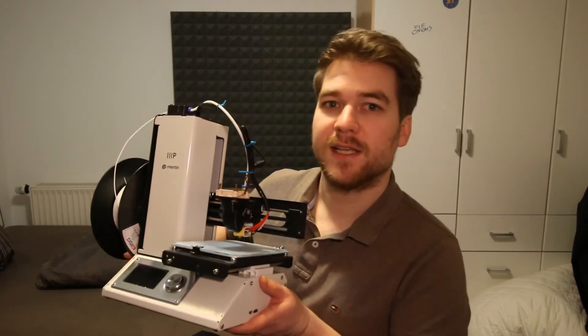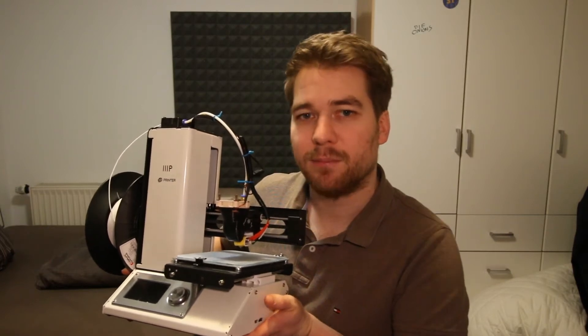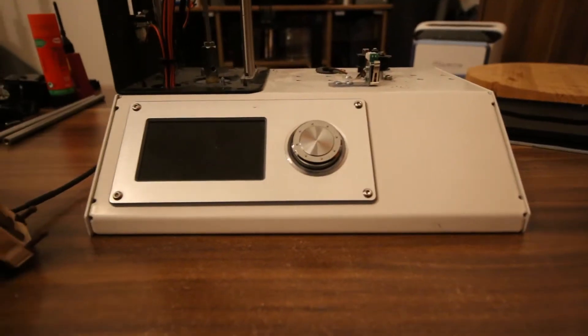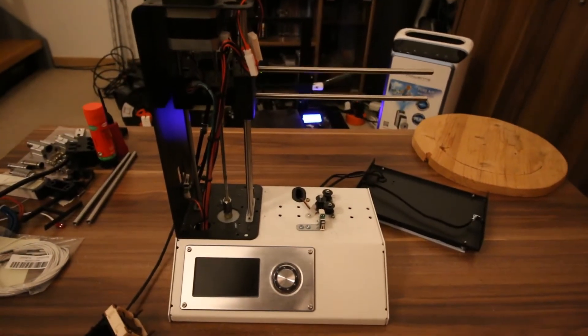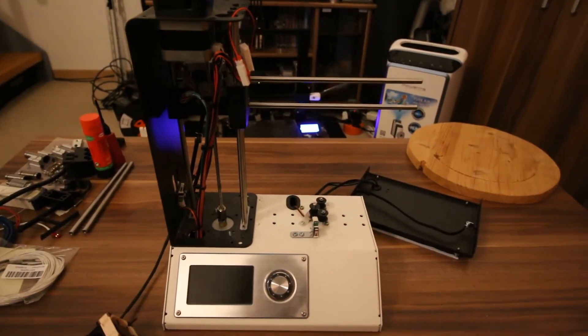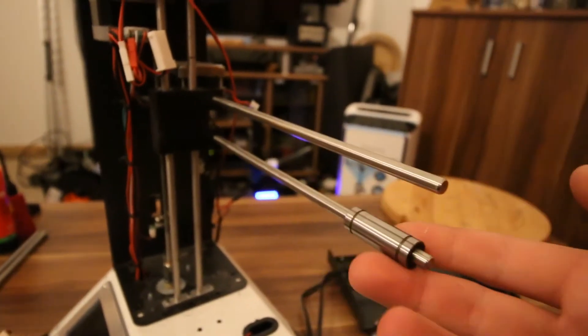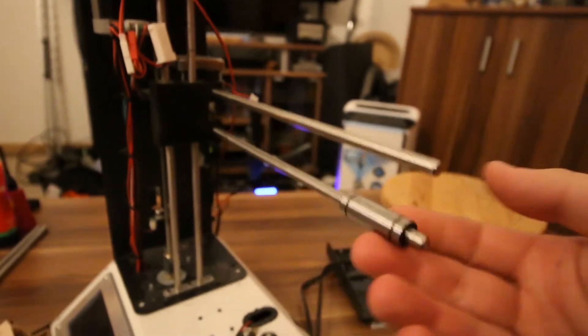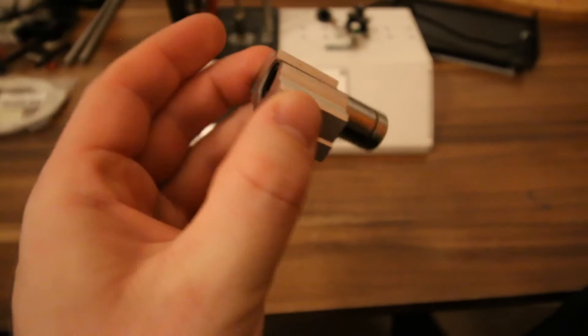Let me start today with this, which is my Monoprice Select Mini version 2 — it was the first 3D printer that I had bought. As you can see, I recently had it almost fully disassembled for some maintenance. Part of the maintenance it required were the bearings: two LML6UU bearings on the x-axis rods and two LML8UU bearings on the bed, which are installed in these blocks.